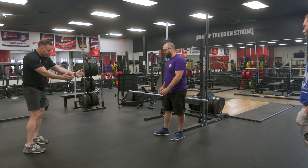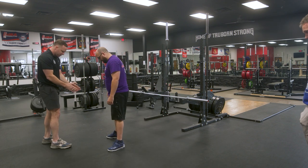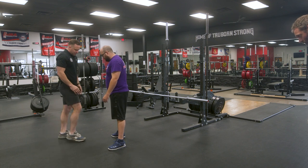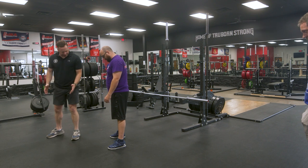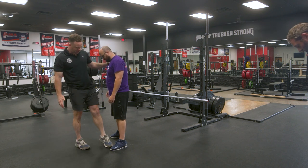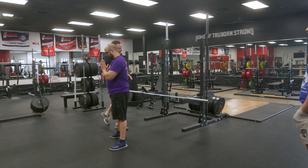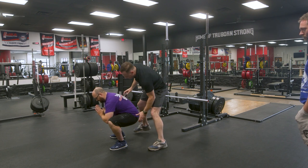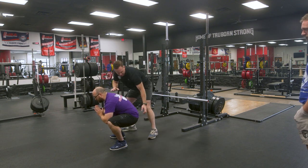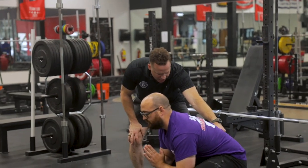We'll start by showing you a bodyweight squat. A little bit wider with your heels, toes out. Heels are underneath the shoulders, toes are out about 30 degrees. Put your hands together like you're going to pray, squat down, take your elbows and push your knees out with your elbows, and just pause at the bottom. Look out at the ground a little bit and pull your chest up. This is the bottom position of the squat.